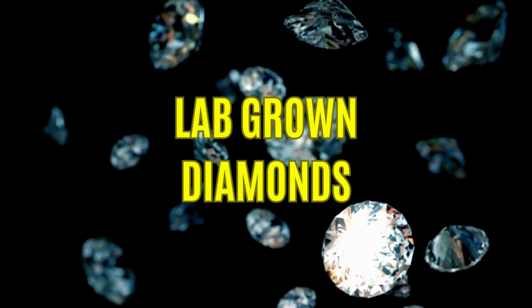Hi everybody, welcome back to our channel. This is Meena, I'm a diamond and gemology graduate. In today's video we're going to be talking about lab-grown diamonds — a very buzzing topic that everybody's talking about lately.